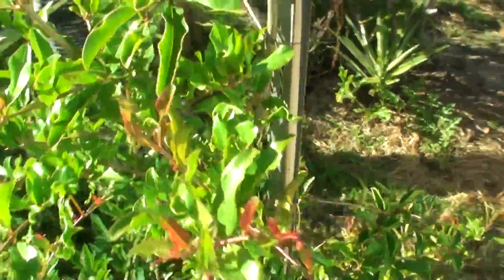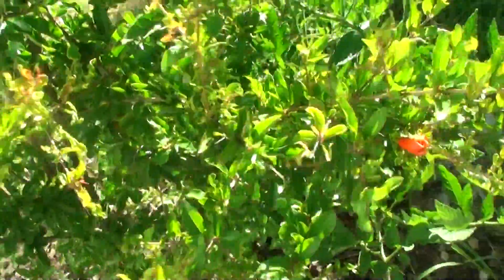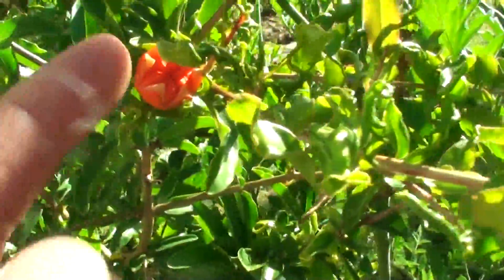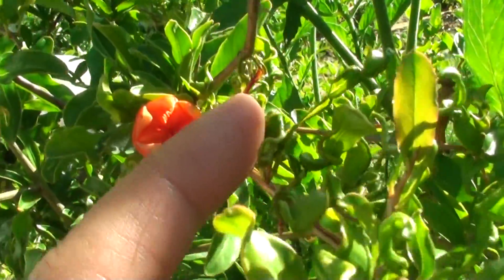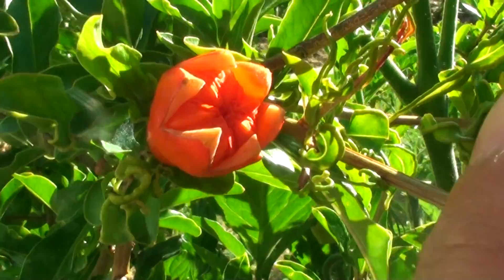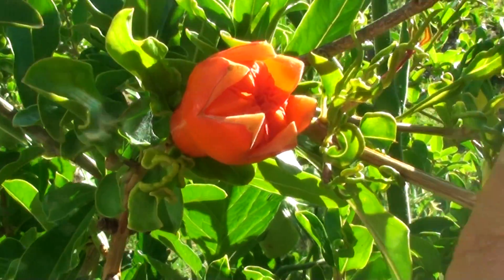So this is the tree here. Later it comes out like a paper kind of thing — it opens up. So that's still not a fruit yet; the flower is still coming out.